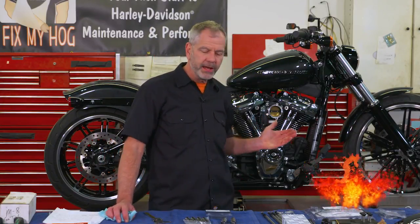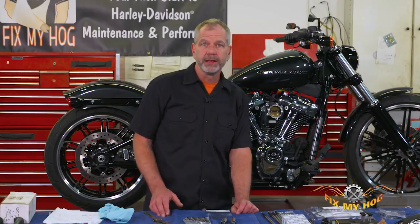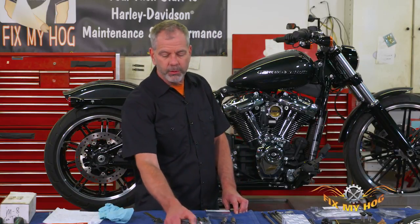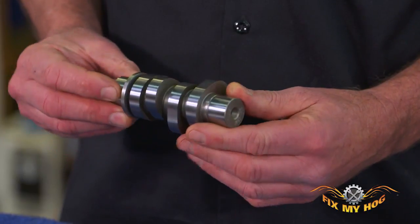Welcome back everybody. I'm Mike Rohn of Fix My Hog. In this video today we're going to be upgrading this Milwaukee 8 with an S&S 475 cam. We've had a good relationship with S&S and as usual another quality product — this cam really responds really well in the Milwaukee 8.